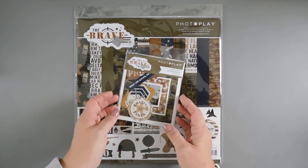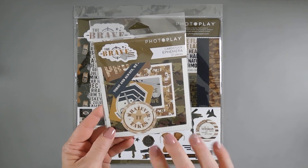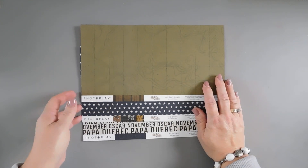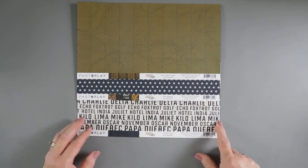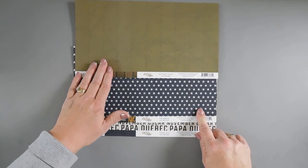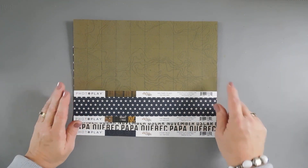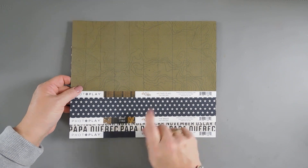We're going to start by taking some pattern papers. I'm going to bring in the Brave Ephemera Pack — all of the elements in here are pretty fabulous and I thought we'd add a few on our card today. The pattern papers I'm using today — I always choose three. I love this print called Code Talk: Charlie Alpha Delta. And then we have some beautiful stars with a distressed look, called The Brave. These are sold individually at your favorite craft store. This one is Military Plaid. I already trimmed all three down into 6x6 panels.